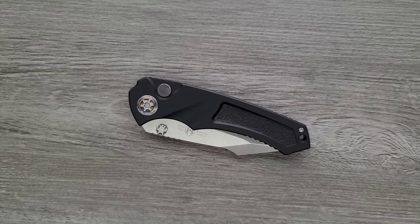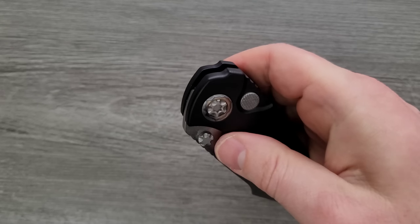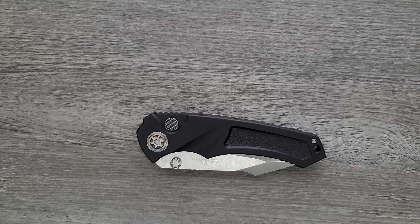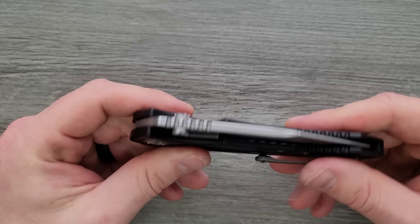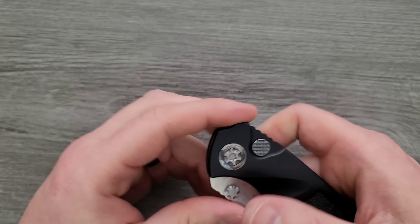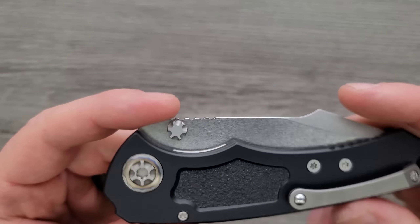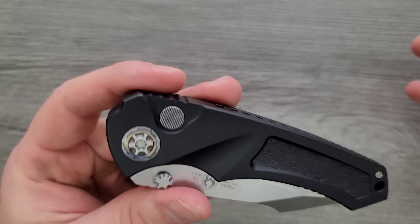What outweighs any criticism of the action is that I have the option to deploy it automatically or manually, just for whatever reason I want to. Obviously when you deploy it manually and then go to close it, you're working against the spring on the way back down because the coil spring has to reset in order to launch the blade when you want it to launch. The pivot is pretty cool — the pivot collar itself looks to be flamed titanium, and I know that steel will also turn bronze and blue if heated up. I'm guessing they tossed in a titanium pivot collar just to give it a little bit of flair — either way, I think it looks pretty cool.